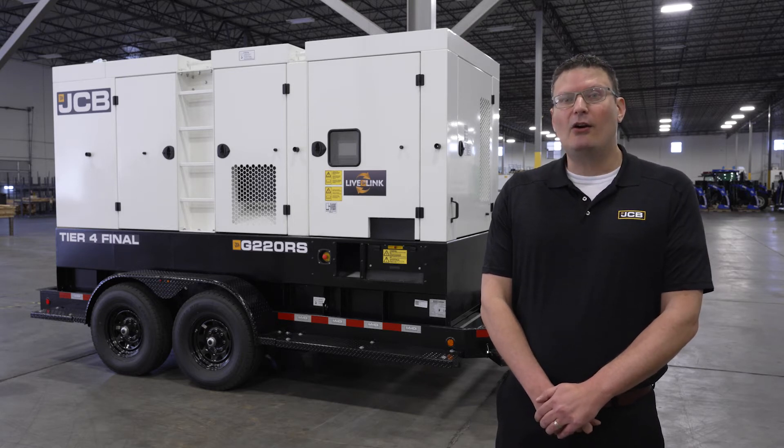The G220RS is powered by an 8-liter diesel engine and is built to withstand the rigors of everyday use in the American rental market. All the electrical connections are conveniently located on the curbside to keep the operator safe and out of traffic.